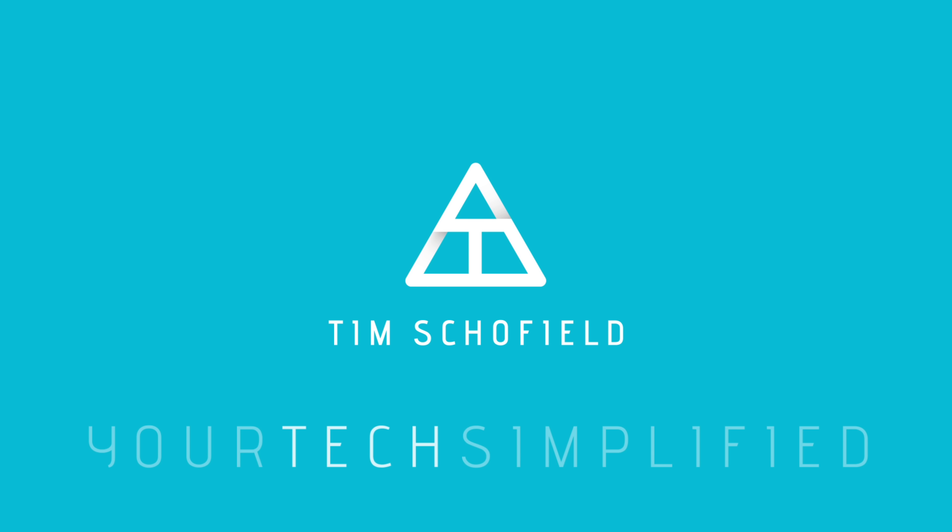Inside the box: a SIM ejection tool, some information cards, and a couple of Apple stickers. The box contents are exactly the same between the two models. You get standard Lightning headphones with inline controls and earpieces. Moving on to new items — this power brick, which is a USB-C connector, so your old Lightning cables are probably not going to work, unfortunately. It's a bit confusing why they wouldn't just put USB-C in the phones themselves. And finally, a USB-C to Lightning cable for charging.